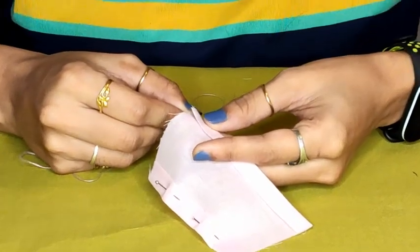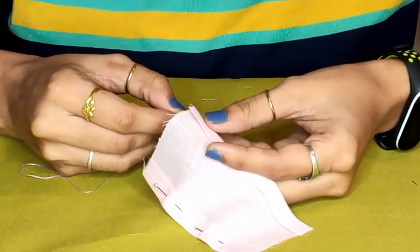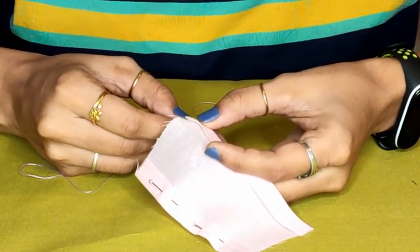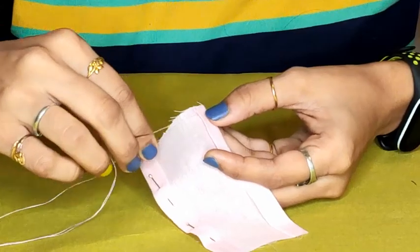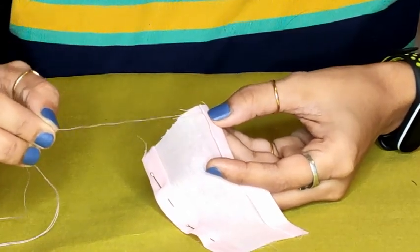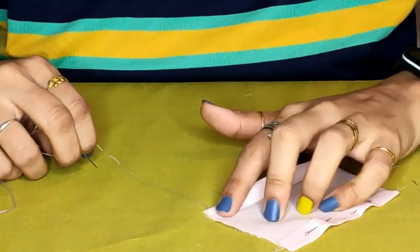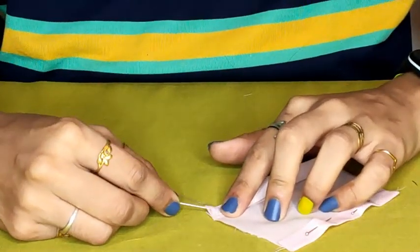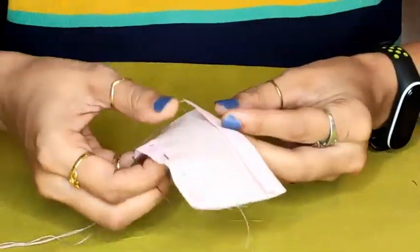Pass your needle from the fold line. You can see here we have a fold line, so pass your needle from this fold line and come out. After doing this you will notice the knot is hidden inside the fold line. For perfect finishing, this is very important.